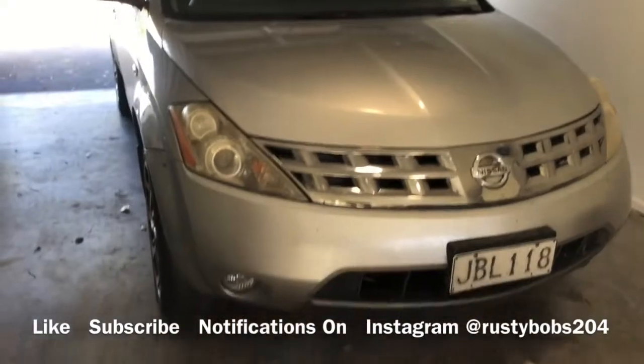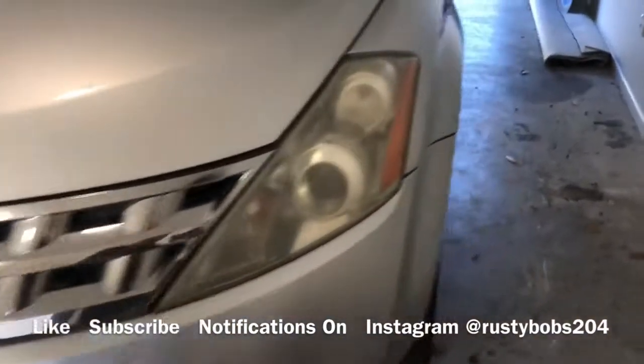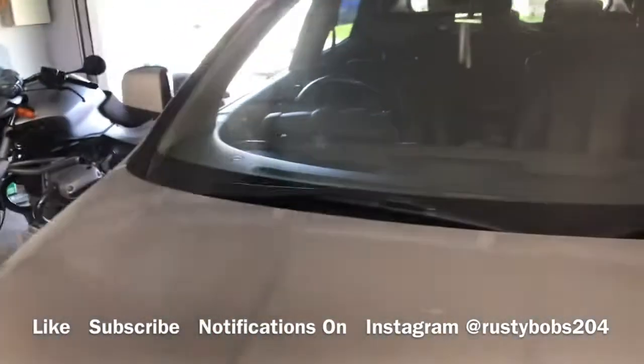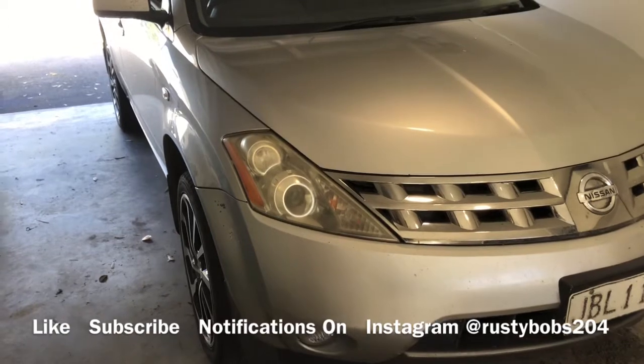So we got her all back together — it was a bit of a mission, as you saw, to take the whole front apart, but she's all back together. A little bit more refrigerant gas and she'll be good to go. Don't forget to like, subscribe, hit the notification bell — check us out at Rusty Bobs.